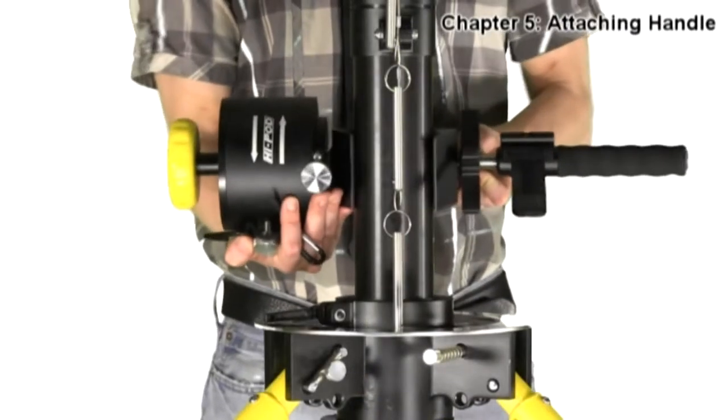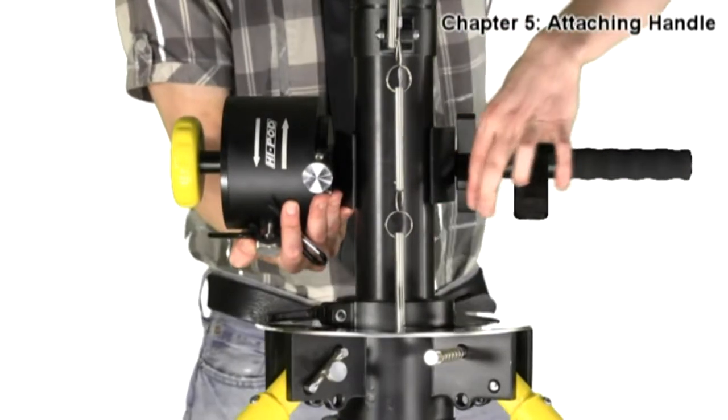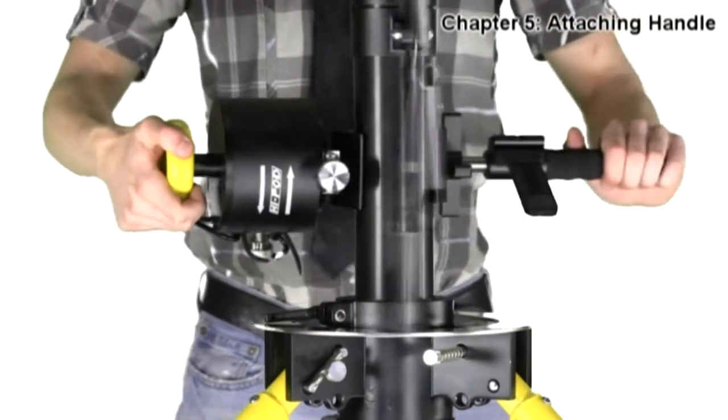When attaching the Hypod handle, make sure to mount the handle from the reverse side of where the pins are dangling from the tubes. Attach the handle by tightening the screw until it clamps onto the poles and holds by itself.